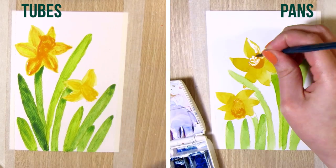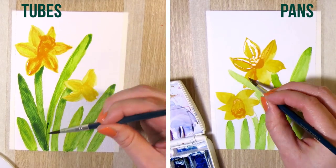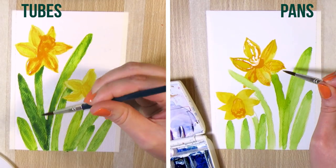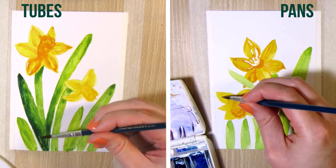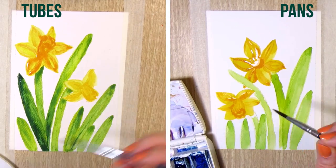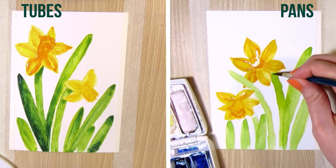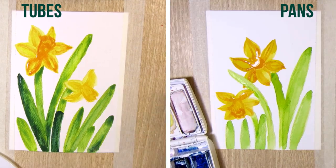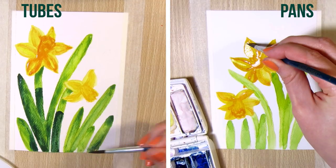I did find that it's easier to keep the tube watercolors clean, since you're only mixing the colors on the mixing tray, or maybe even on the paper as you're painting, but not in the tubes. Whereas with pan watercolors, while I do mix in the mixing trays, I don't usually bother cleaning the brush between colors when I'm adding them to the mix, and I end up mixing on the pans as well, and they get dirty.